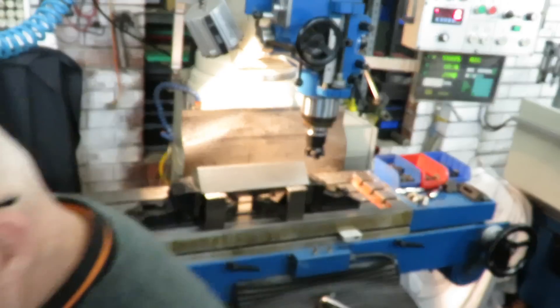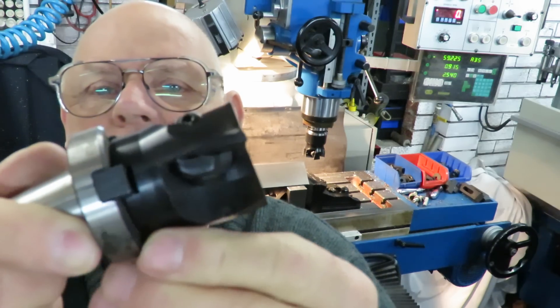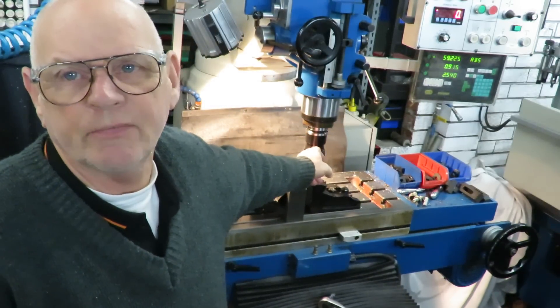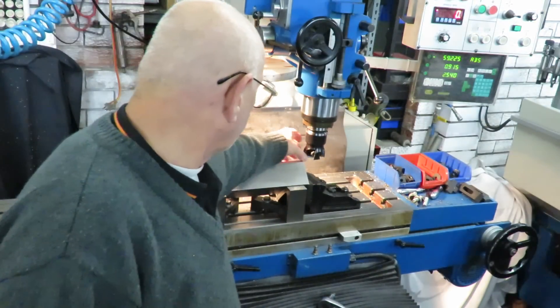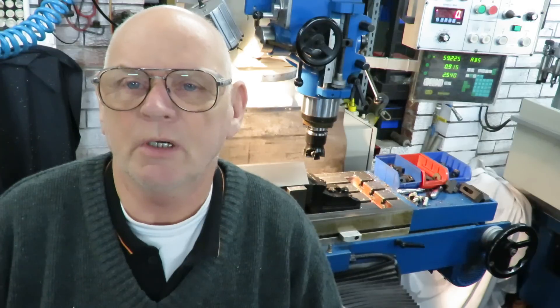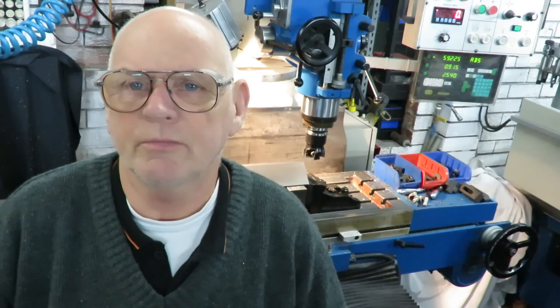I've got these 3 inch by 3 inch square 10-30 blocks that I've got to trim the edges off. I'm going to show you that process. I'm running on the mill with a standard cutter — this one is slightly larger, 70mm diameter with 4 cutters. I'm running it with the first cut going down 2.5mm, the second cut 1.5mm, and the third cut 1mm — altogether 5mm plunging over the length of this cut. I'm running at about 1600rpm and about 50% of the table feed.